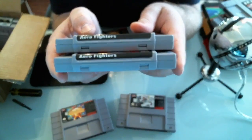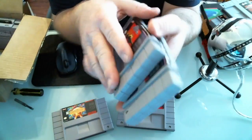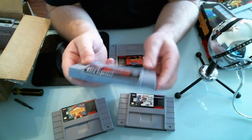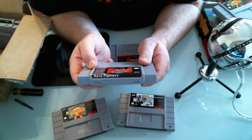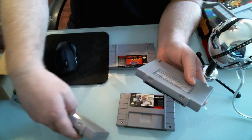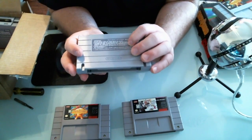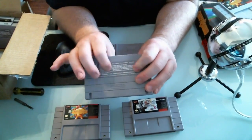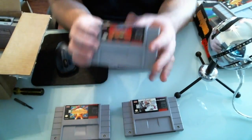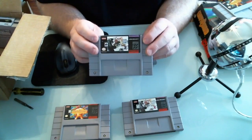Looking at these games - they're supposed to be 25 years old, so how do they look brand new? That was my first thought when I saw Aero Fighters. The labels don't have even a scratch on them, and the cartridge shells look really clean. Some of the end labels look pretty good, though sometimes you can tell they're stuck on and not glued all the way. For Aero Fighters especially, it's suspiciously clean.